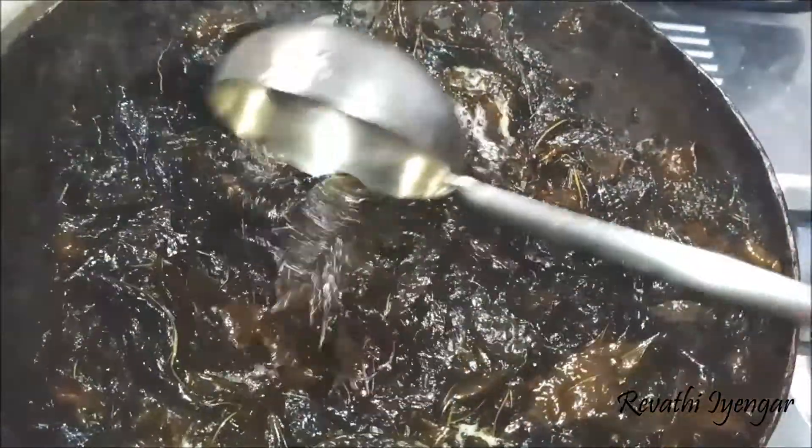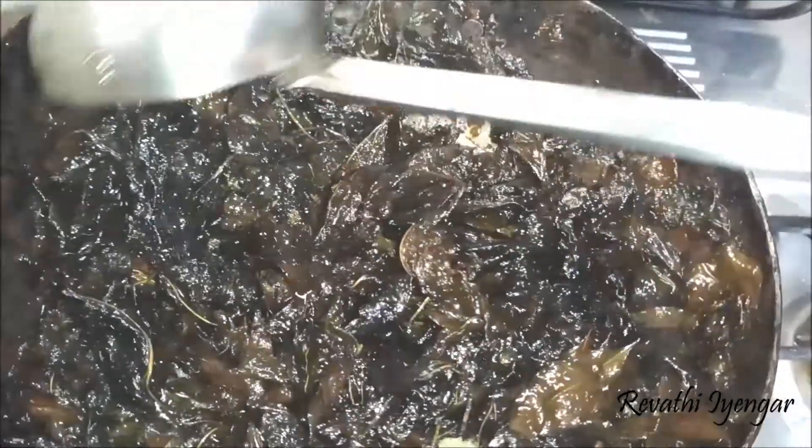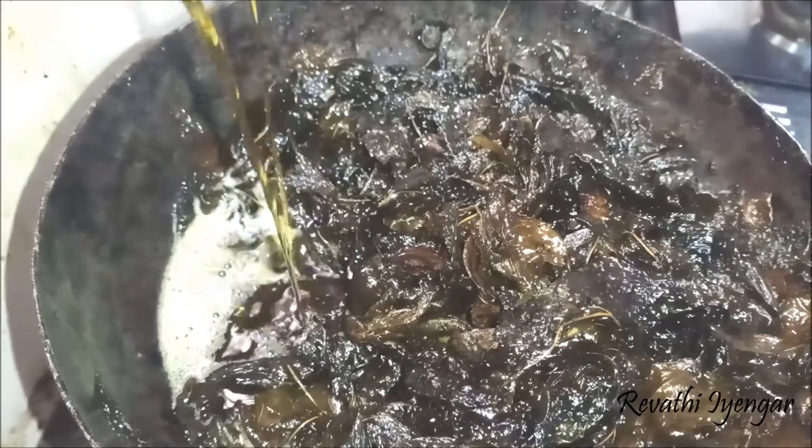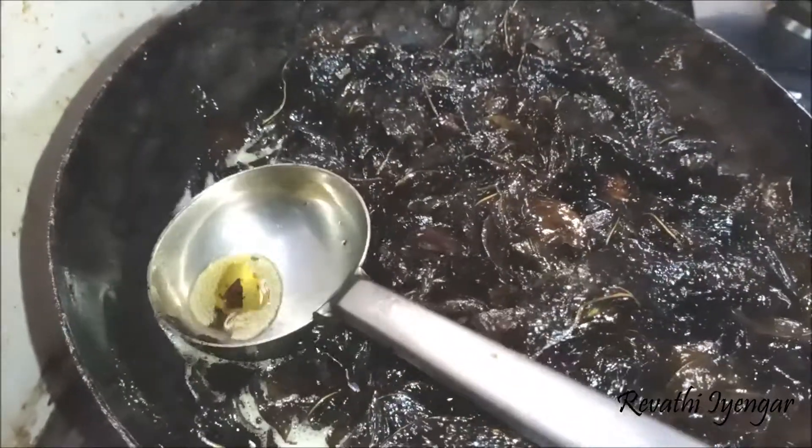You can hear the crispy sound of the leaves — this is how it should get boiled. This is how the color of the oil should be: a brownish-green color.